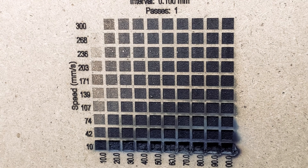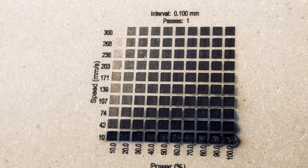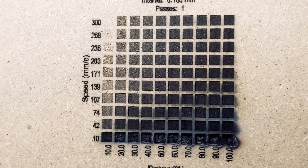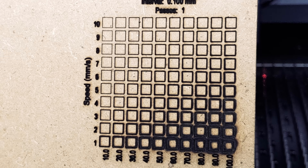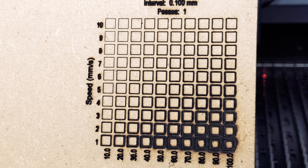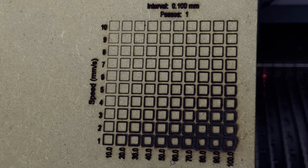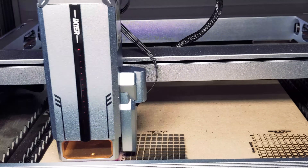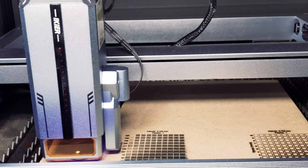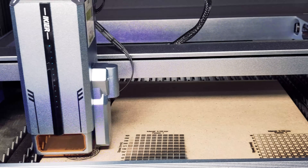These are all results for engraving on MDF. As you can see, we have a pretty wide area to work with. For the cut test, we were not very successful at one pass — we would have to try again with multiple passes. We'll try engraving a Celtic knot design on MDF using 100% power at 300 millimeters per second.